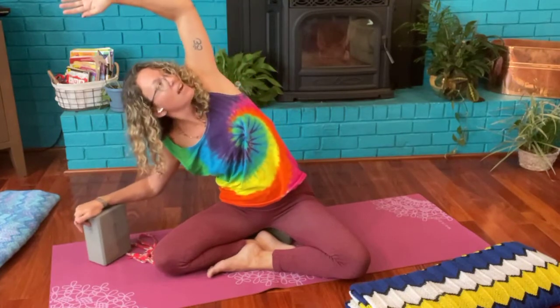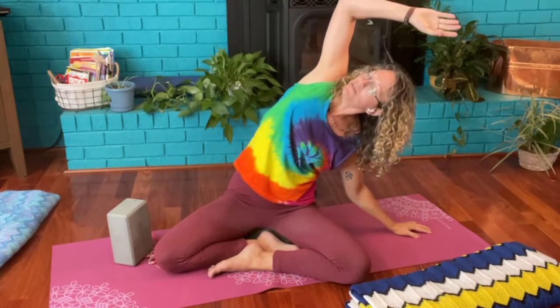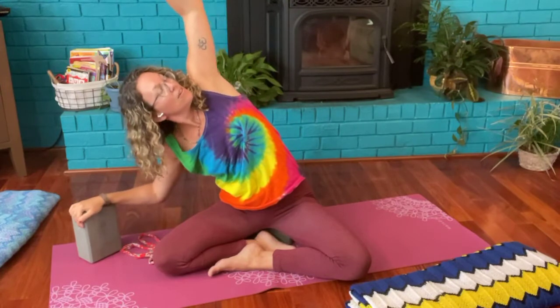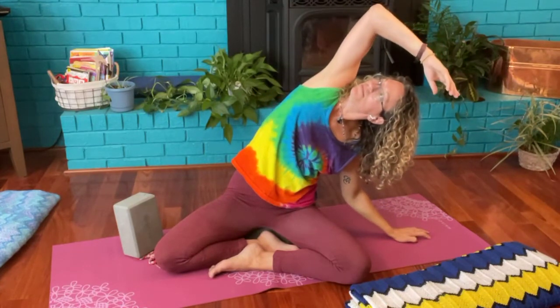Go ahead and inhale one arm up, then exhale leaning to the opposite side, looking up towards the elbow, lifting the chest. Inhaling up, exhale lower that arm. Other side — inhale lifting the arm, exhale leaning opposite direction, lifting the chest, gazing up towards the elbow. Following the rhythm of your breath, moving and lifting the spine side to side, keeping that chest lifted. One more time both sides.